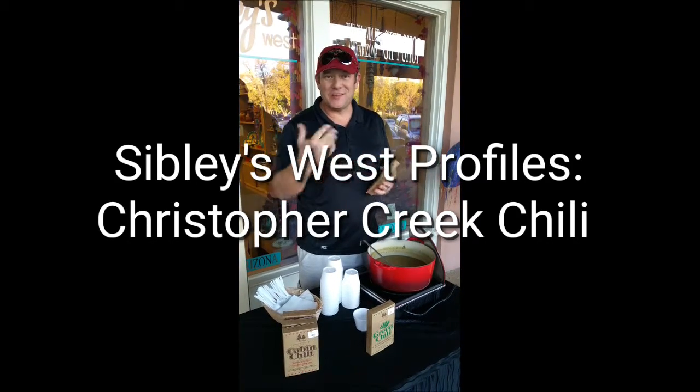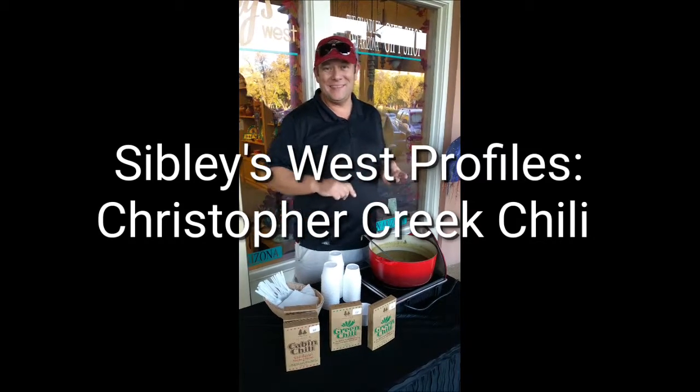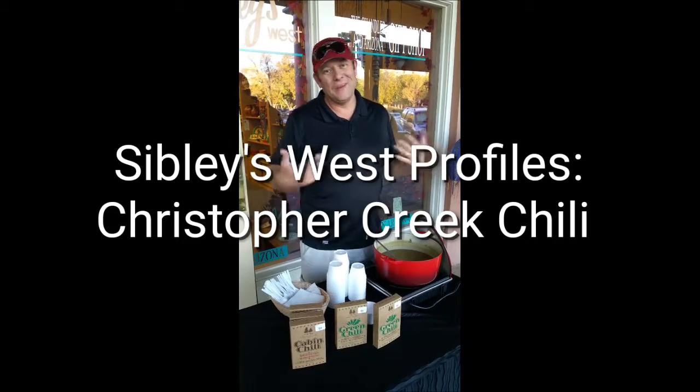If you look at the back of our packaging here, it's two pounds of meat. Got some kangas in there, some pinto beans, tomatillo as far as the green chilies, chicken broth, and beer if you want to. We like beer.